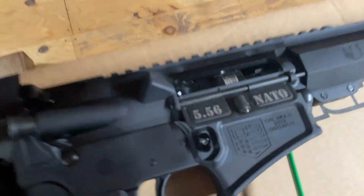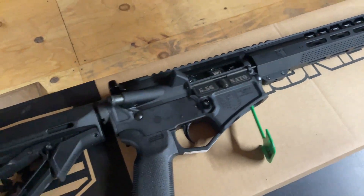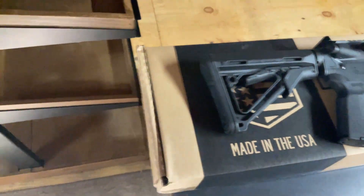And that is chambered in 5.56, which it also says right on the barrel, so you can shoot both 5.56 and .223 out of this.